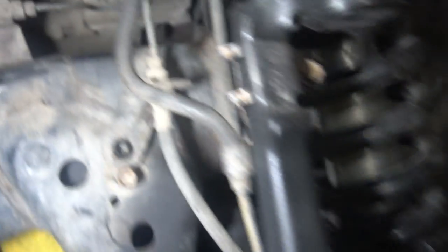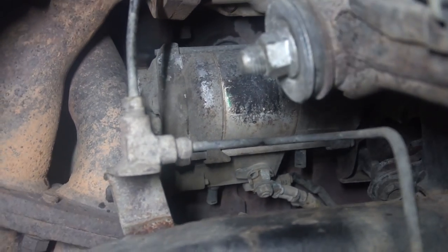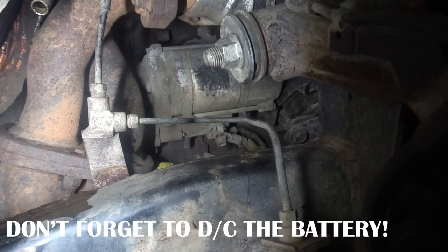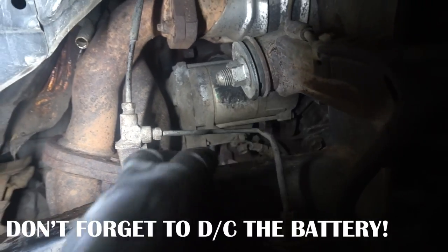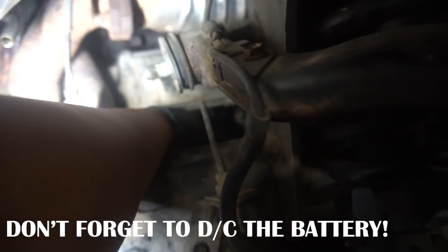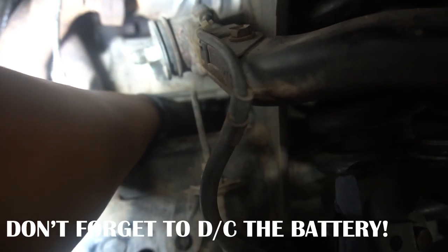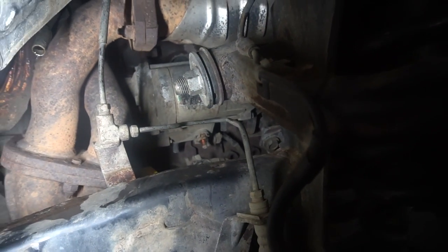We're going to disconnect that and then go after the two bolts that hold on the starter. You guys can see there — I loosened it, it's a 12 millimeter. Just take it off. It's kind of hard to see, not a lot of room in here. Drop that one just like that, and you can pull the connector off — and there you go.